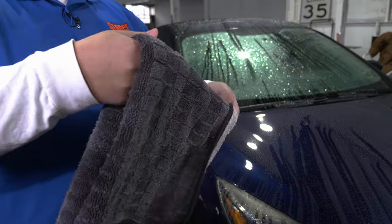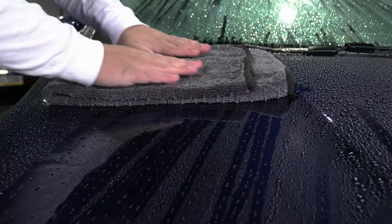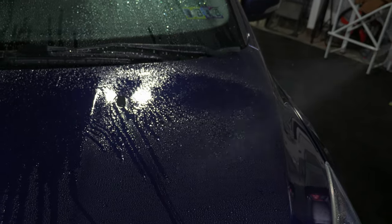Blotting is another great technique to soak up water without wiping. Quarter the towel, pat it down, and the towel will soak it up. And lastly, if you see it becomes difficult to dry your car, grab a drying aid and spray it across your exterior to apply additional lubrication.